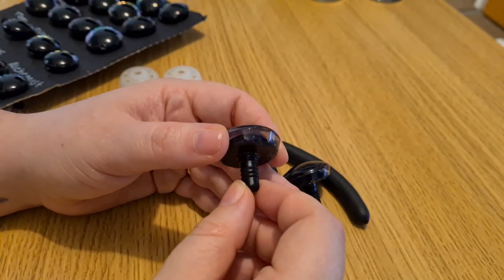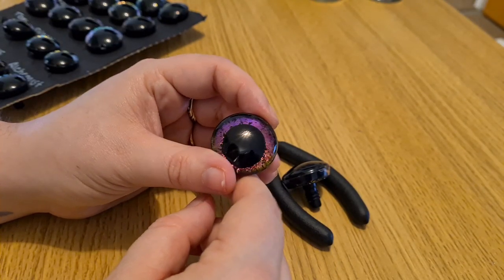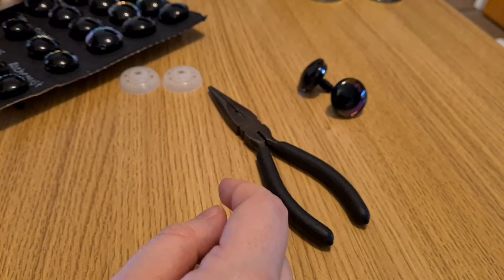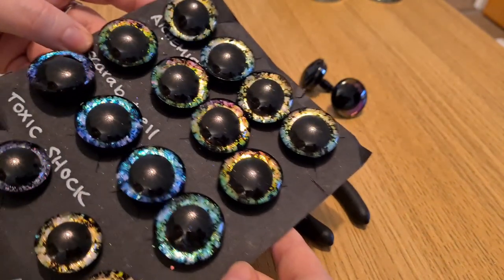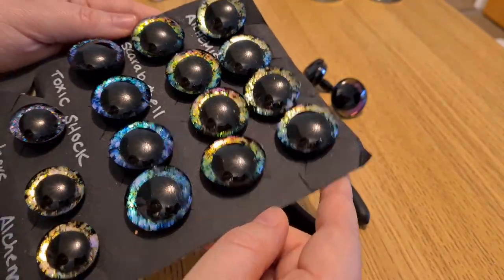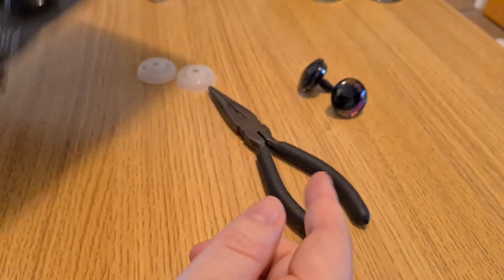I got my 3D sinker eyes from Dark Side Crochet — she does a lot of different colours and a few different sizes as well. I'll leave a link below if you want to check those out.